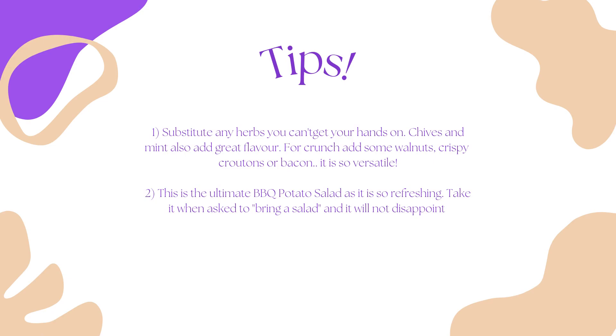My two recipe tips are that you can substitute any herbs that you can't get your hands on — you can add herbs like chives or mint. You can also add some other ingredients for crunch: some walnuts, crispy croutons or bacon. It's very versatile. And my other tip is that this is my go-to ultimate barbecue potato salad.